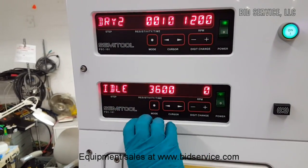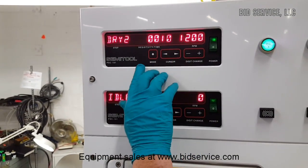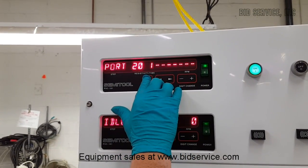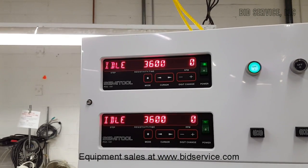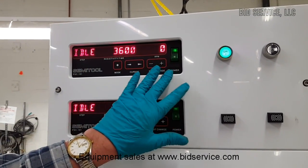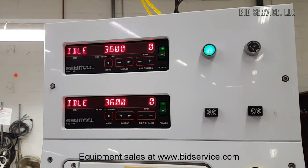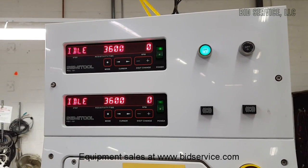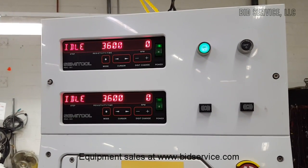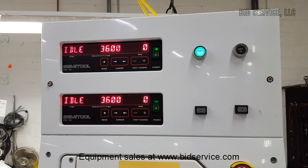I've got them at short settings so you can see it step through the cycle without taking forever to do that. At any point during changes, you just hit mode, get all the way back to idle where it stops flashing, and at that point you're looking at the time — which defaults to 3600 — and the RPMs of the unit. We're going to start the top one because that's the one I have the rack in right now and go through a quick cycle so you can see how it runs.